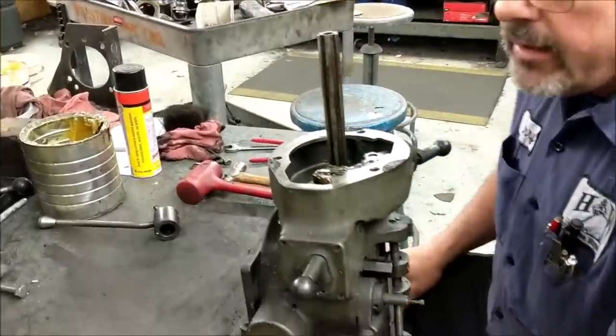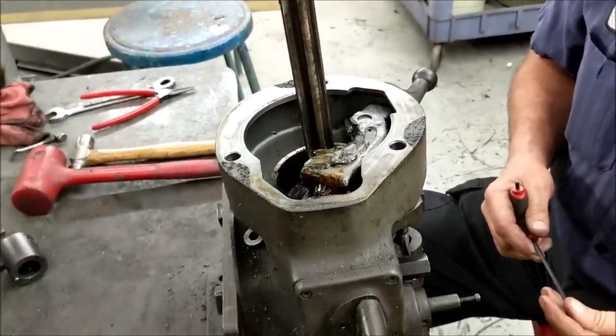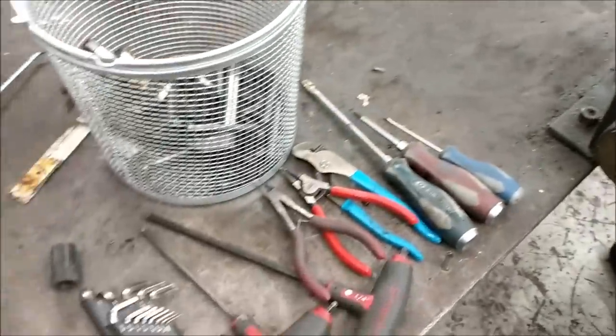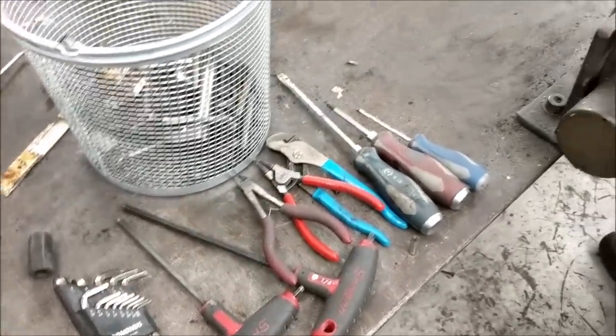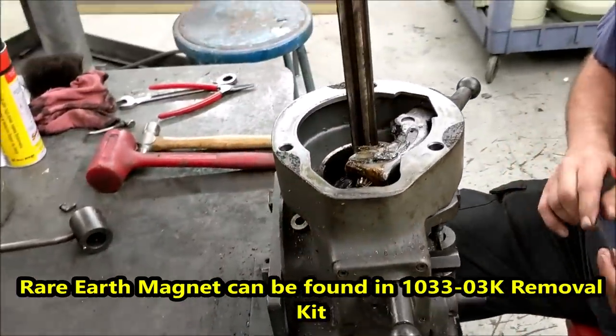First thing I'm going to remove is the cradle assembly. The tools you're going to basically need are allen wrenches, screwdrivers, you may need hammers, pry bars, a little rare earth magnet down the road, and snap ring pliers.